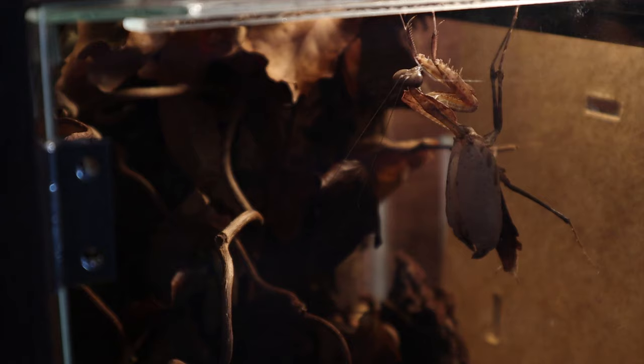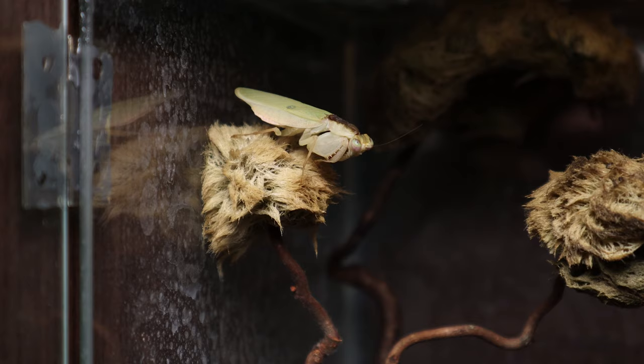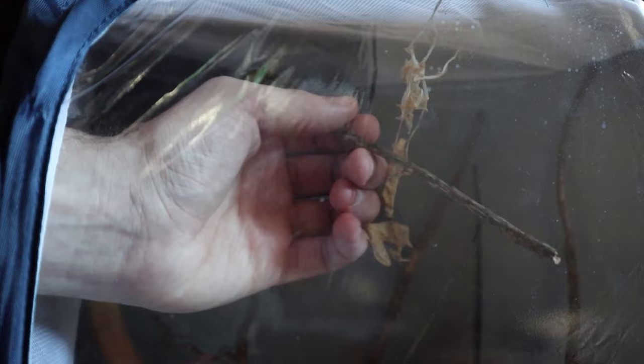Once the mantis emerges it will be very soft and vulnerable, so it's important to leave it alone for a few days without feeding or handling, just to give it the time it needs to harden. If you notice your mantis exhibiting this behavior, don't interfere with it unless absolutely necessary as it will likely do more harm than good. Sometimes things can go wrong and the mantis may fall during a molt — if this happens you can attempt to help it back to a high perch and gain its footing so it can hang to complete the hardening process.